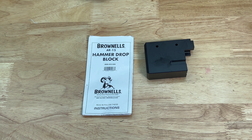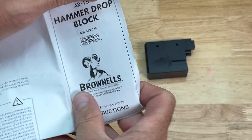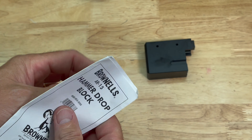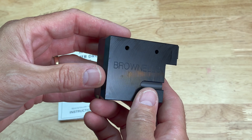It's a relatively cheap tool — doesn't cost very much. Got this from Brownells, had it for quite a while, and figured I'd do a quick video on it. They do give you a little bit of instructions on this, but honestly, if you can't figure out what it's used for, I'm not really sure what to say.